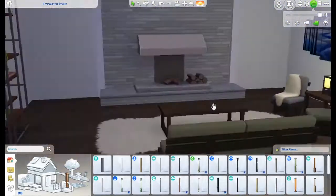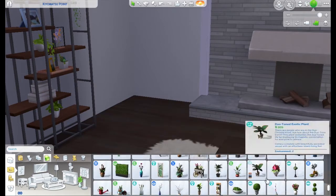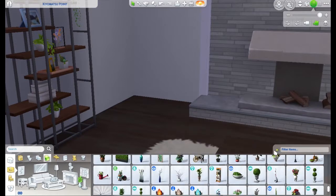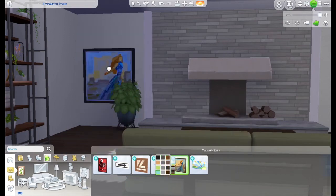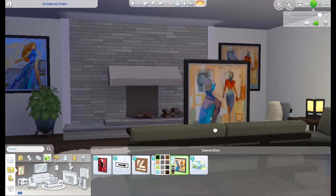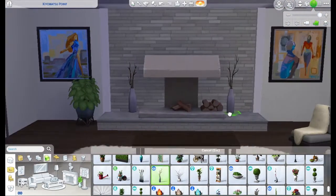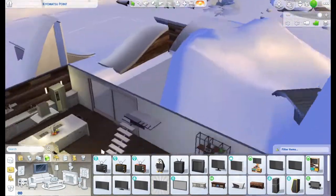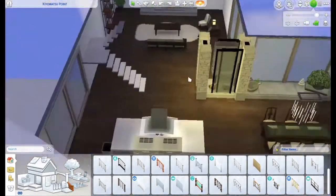I tried to keep it all either naturals — gray, cream, white, wood tone, stone — or go with a blue theme. Trying to keep that eco vibe even though it is not eco. That Get Famous plant is my favorite plant, and these paintings from Get Famous in the walls look so nice — you can really feel like the person who lives here likes art. I was debating putting a TV on this wall but in the end we ended up removing that.